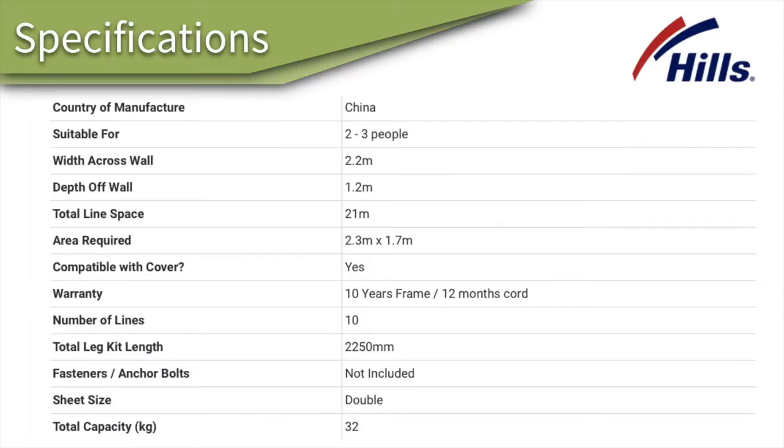The specifications of this clothesline: it is 2.2 meters wide across the wall — that's 220 centimeters — and coming out from the wall, or what we call the depth, is 1.2 meters, or 1200 millimeters, or 120 centimeters.